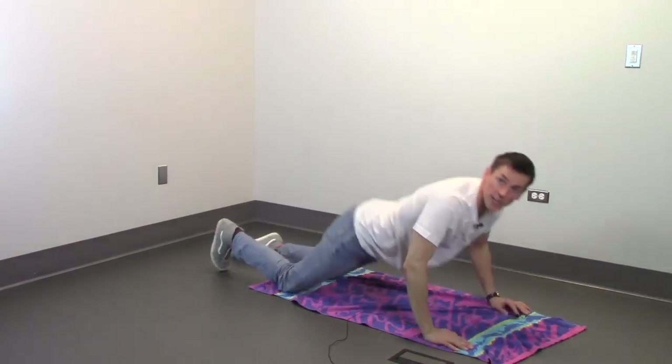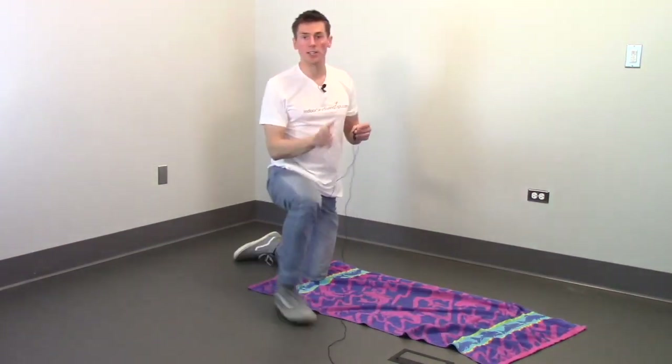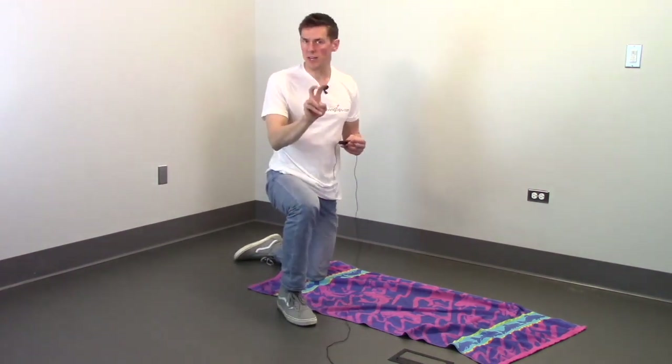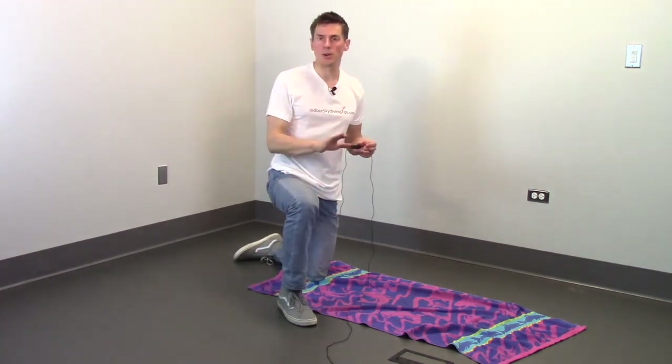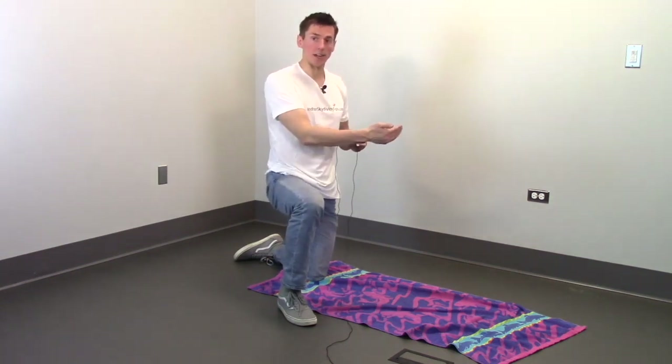One thing we also need to be conscious of is our forward momentum. As soon as we get inside the tunnel we want to think about bending our legs to slow our forward progress down before we end up hitting the other side of the tunnel.